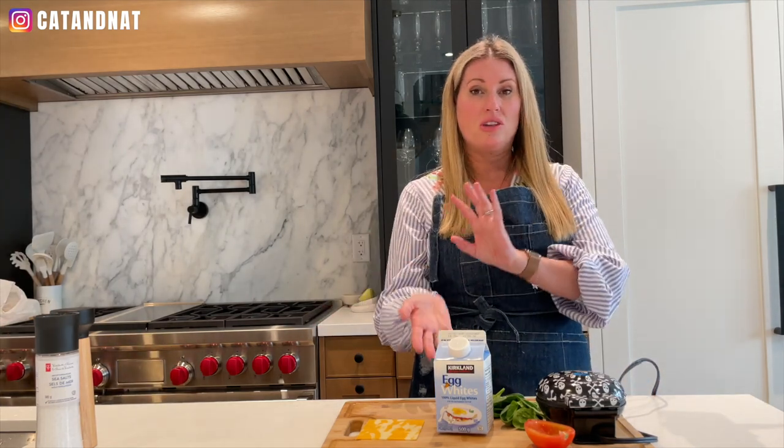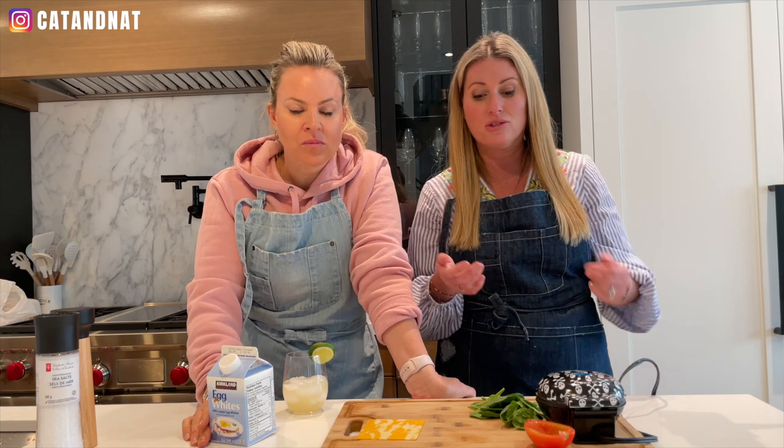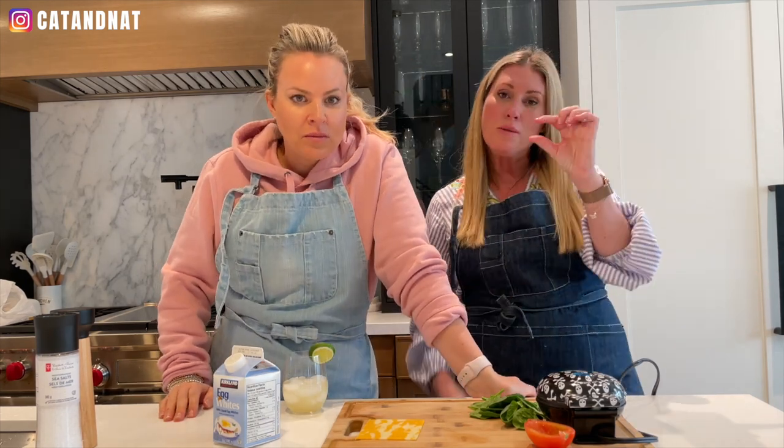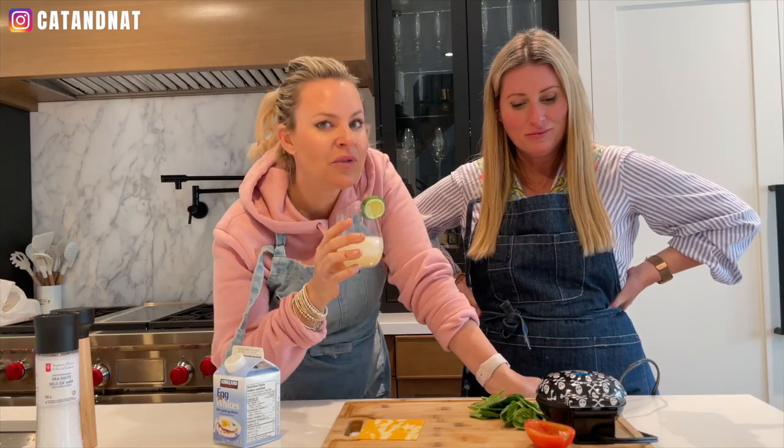So you can add anything that you want into these. She's using egg whites, but you can also use a real egg. You can add any ingredients — just imagine you're at a restaurant and you can make a customized waffle. Today, Kat's chosen her favorite three: tomato, cheese, and spinach. You could add jalapeños, onion, broccoli — just keep your pieces small because they need to cook quickly. You got to let it get hot, hot, hot. It's kind of like a foolproof recipe.